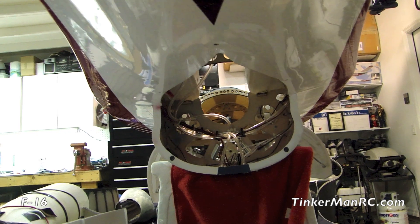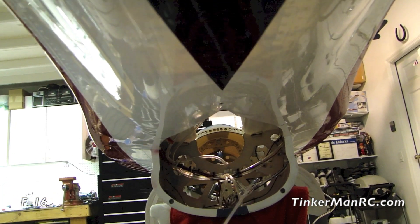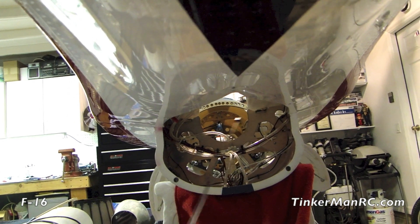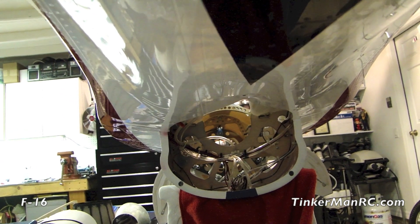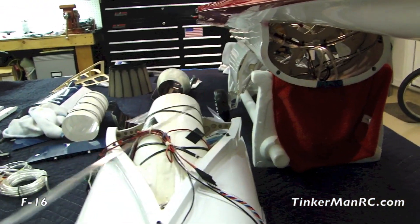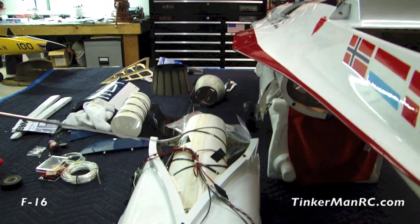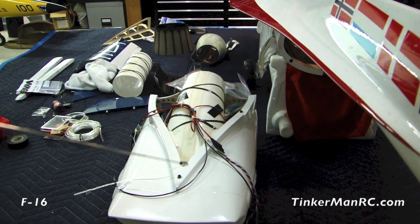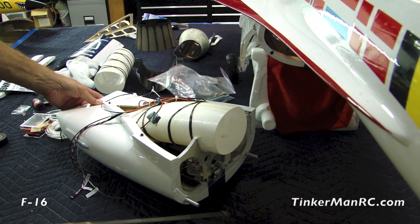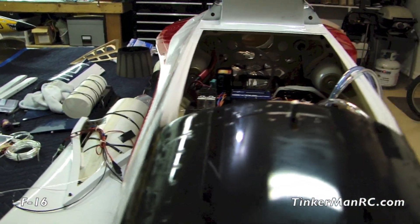We have our forward fuselage nose section installed on the main fuselage — it bolts on with three bolts. Everything is secured, all wiring is secured, and the airplane comes with smoke tanks which are secured as well. The next part of the build is to install the lower intake section onto the main fuselage. It gets secured with three bolts, and in the back there are two pins that slide in place with bolts. Make sure to lock-tight all your bolts, including on the upper fuselage nose piece.